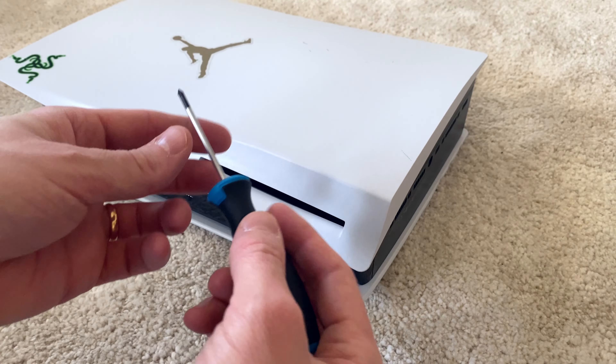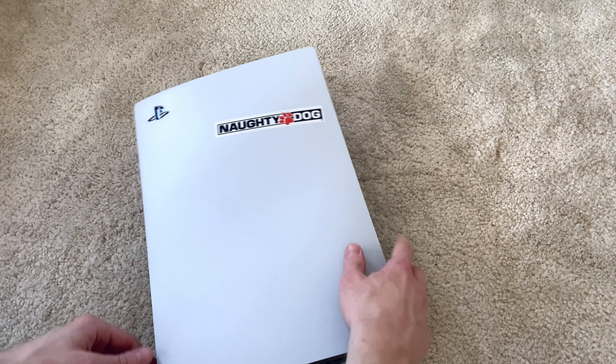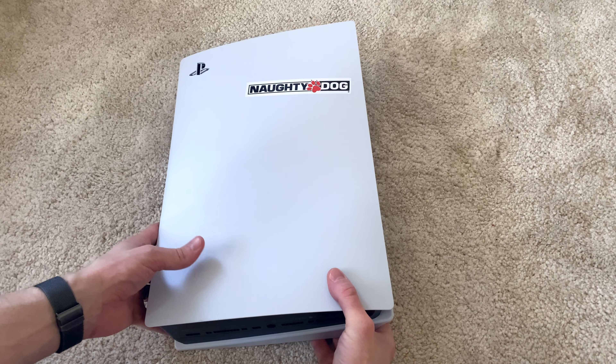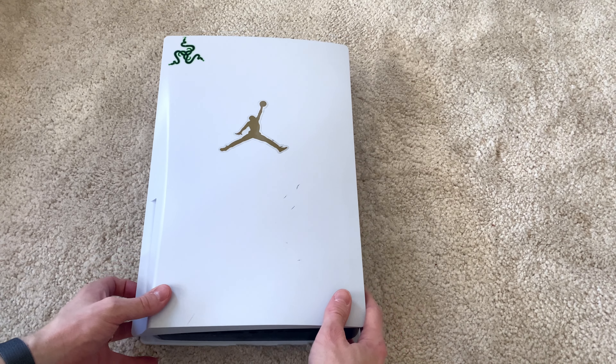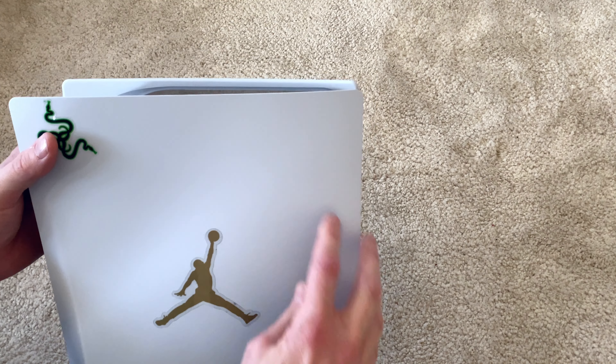First though, if you have the stand attached, start by unscrewing and removing that. What we then need to do is locate the PS5 logo on the top left side of our PS5, laying flat like this. We then flip the console over so that the disc slot is to our left and not closest to the floor, but instead lifted upwards a little bit. We then need to remove the side panel.